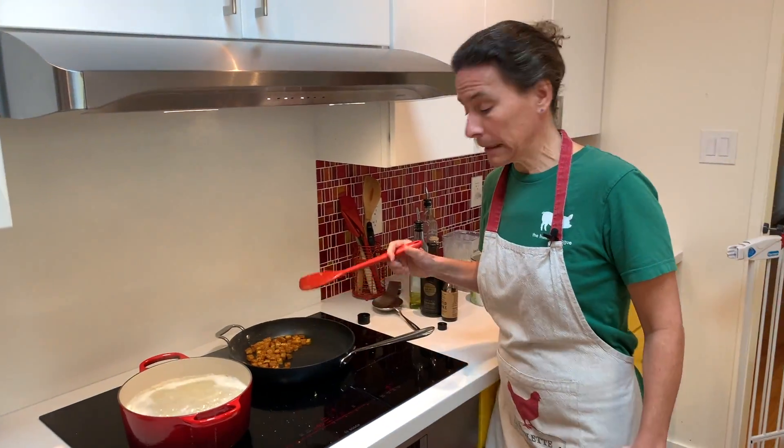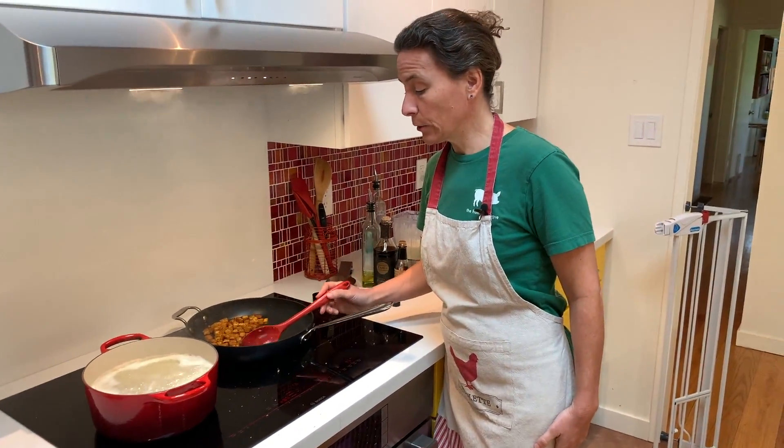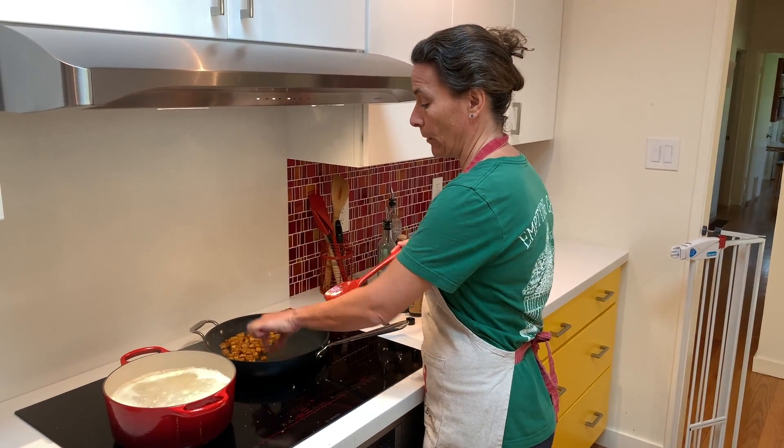Now the hard part is to keep those bacon bits until the pasta are ready, because they are so good and so addictive that you might eat them all before this is done!